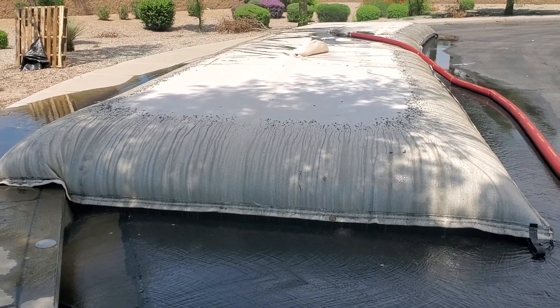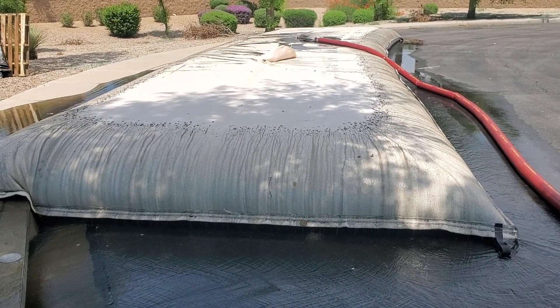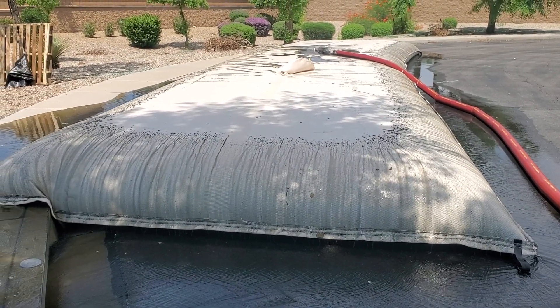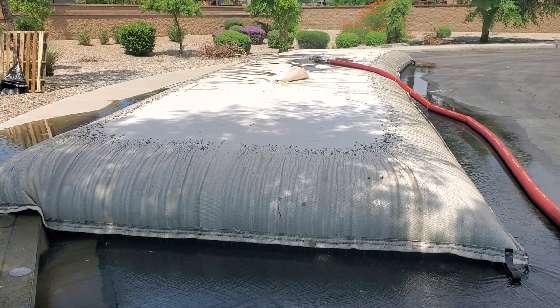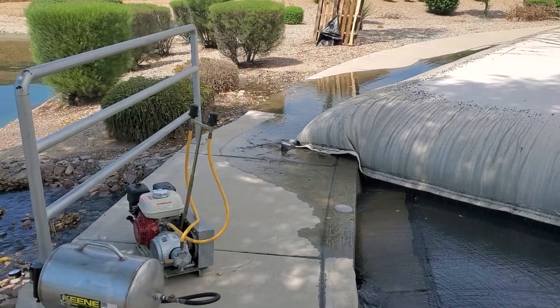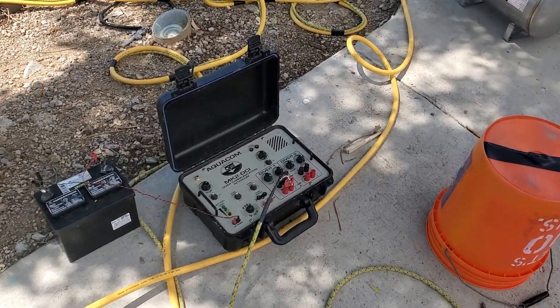All right, so this is the dewatering process. What we have is a 30-foot circumference bag that is 50 feet long. We've got our hookah set up with air and our communications.